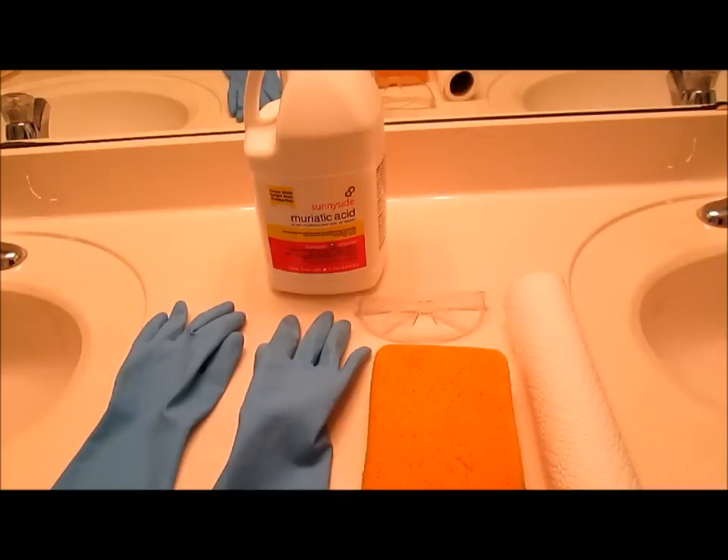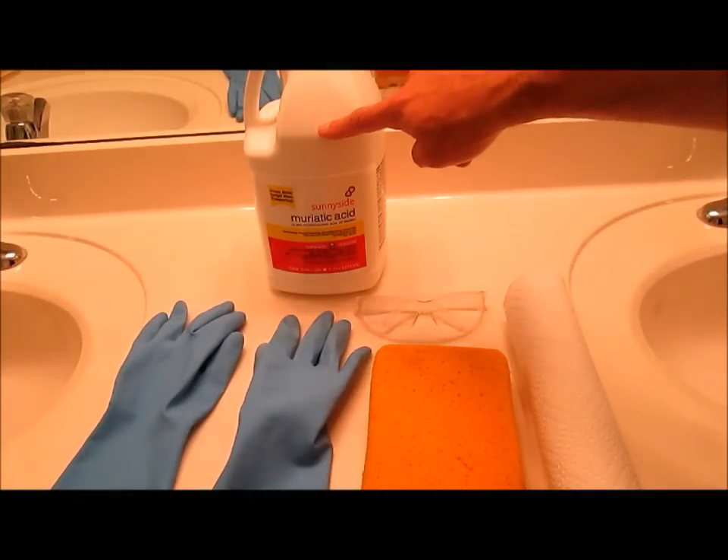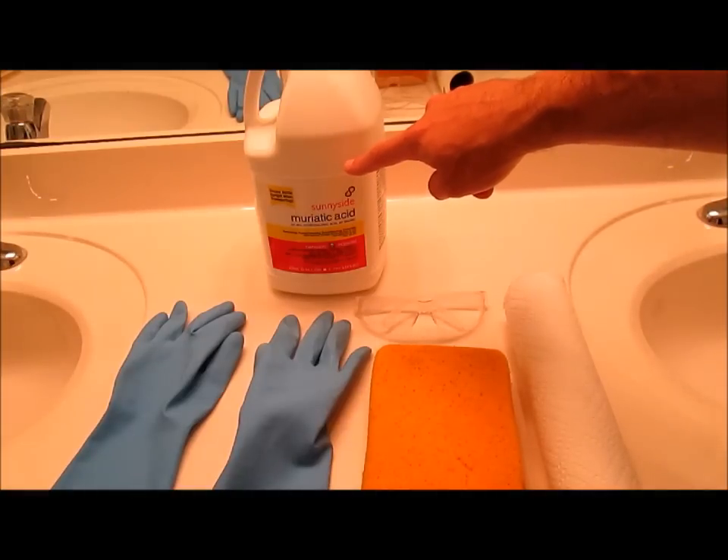Hi, I'm Lou and today I'm going to show you how to clean soap scum off a fiberglass shower wall. For this project we'll need a bottle of muriatic acid. You can get this at the hardware store for about $4 for a gallon.